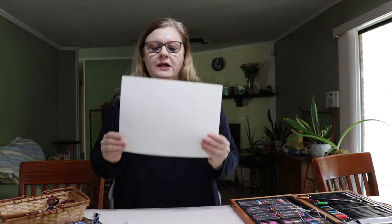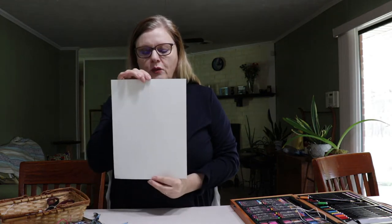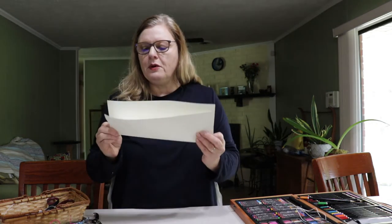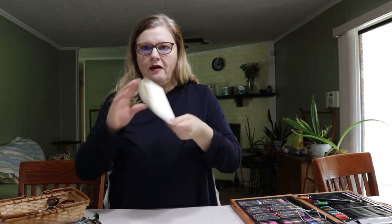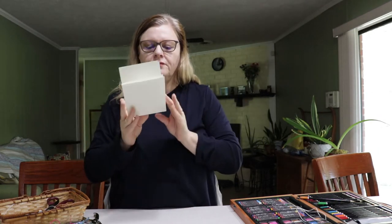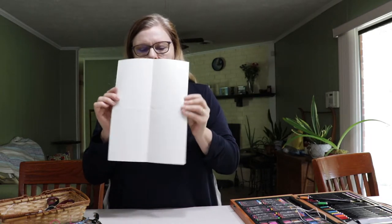The first thing we're going to need is four pieces of paper. You can either use construction paper or some lightweight watercolor paper. So we're going to fold our paper width-wise, then we're going to fold it in half and press down on the creases, and then we're going to unfold our paper like so.